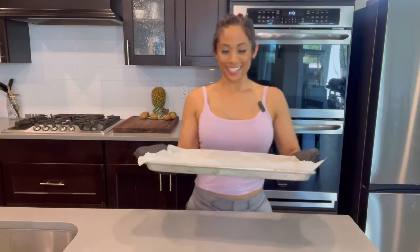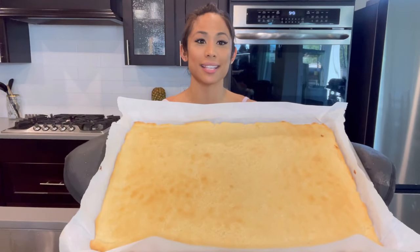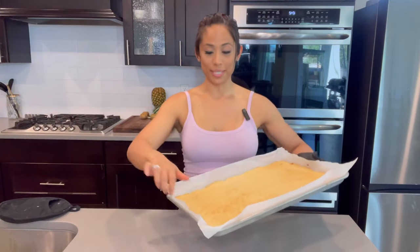My crust is done — it baked for 20 minutes. You know it's done when it gets nice and golden brown like this. Set this aside and let it cool down completely.